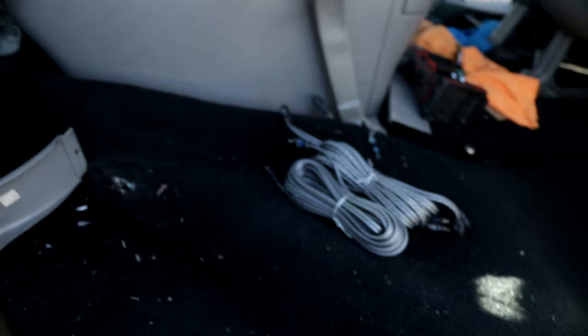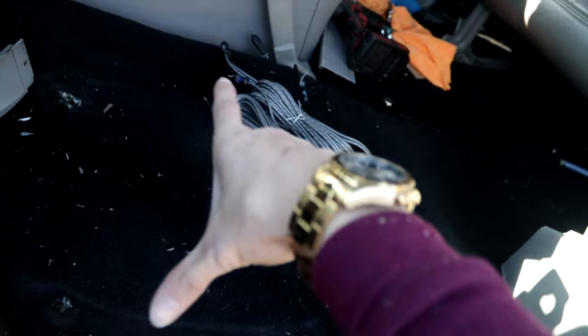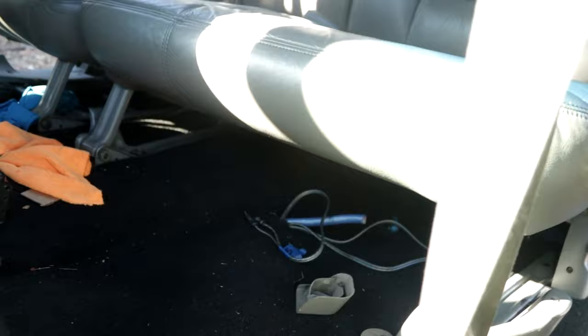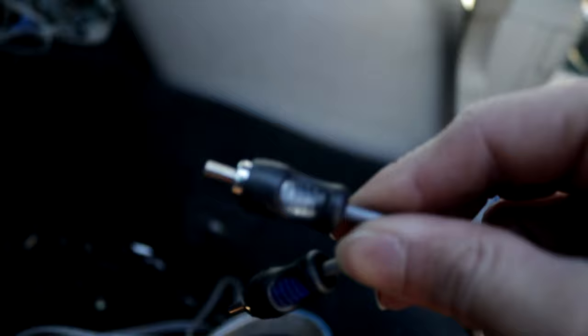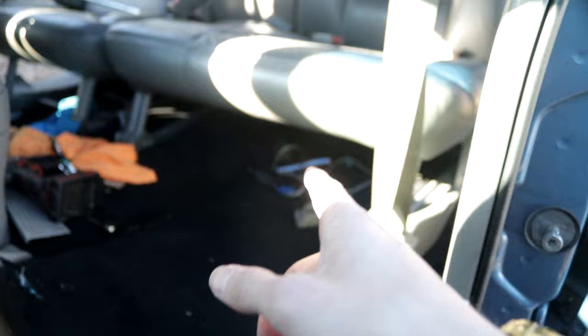Now we're going to throw the RCAs in there and run them through up to the head unit. Some people say you shouldn't run your RCAs beside your power wire, and then there's a lot of evidence of why you can do it and it doesn't actually affect anything. We're going to try it because I really don't have anywhere else to run it. So we're just going to run it straight down the middle, and if it really adds any interference then we'll just redo it. The RCAs are ran. It's smart to go ahead and label your RCAs. These are color coded so you know which channel is which — white and blue right there, so you can figure out from front to back what you're plugging up.